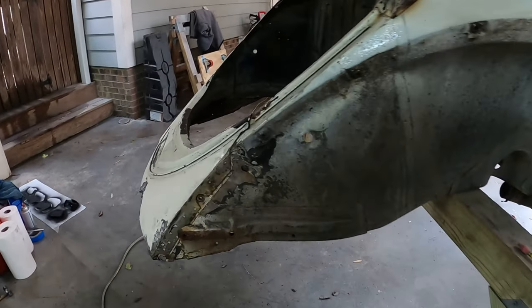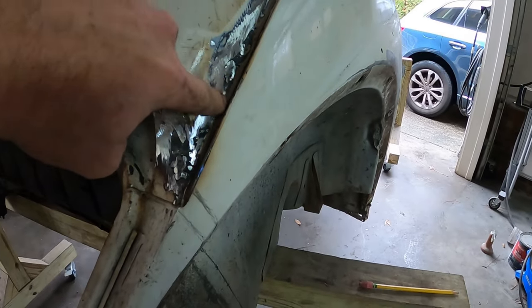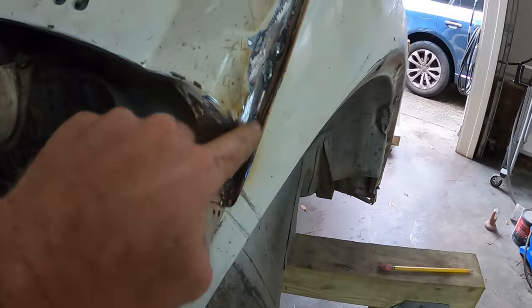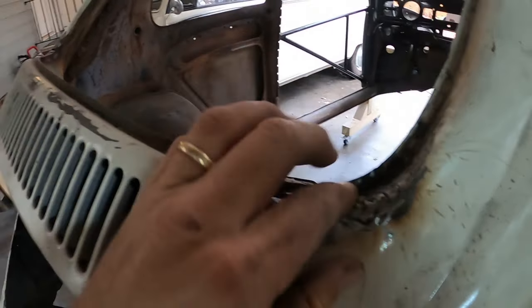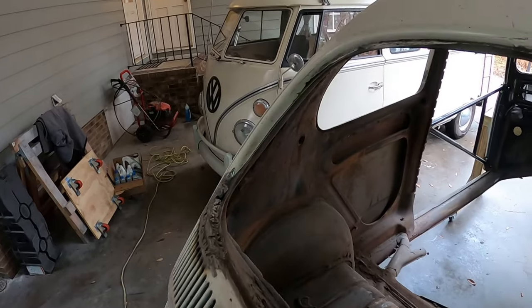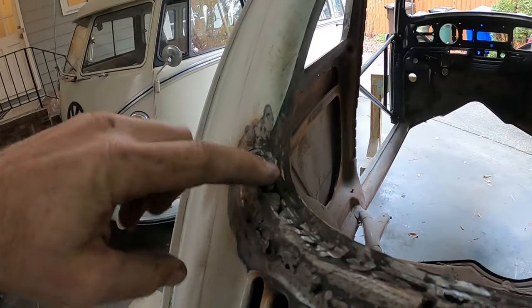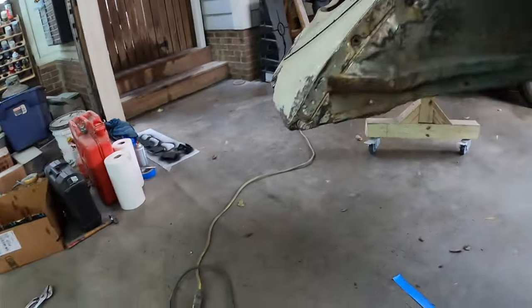Starting on a little bit of this body work. First thing I did is I noticed there were some holes in here, so I patched that and this will take some bondo. I did the same thing over on that side as well. This needs a little bit more work here.